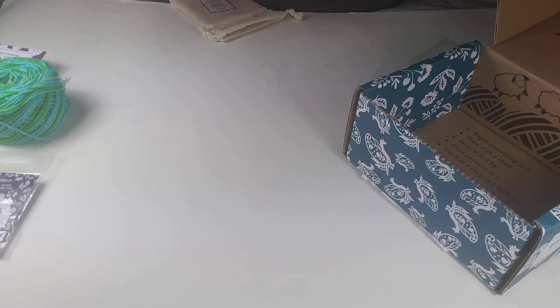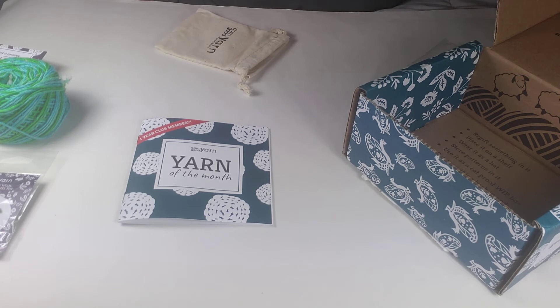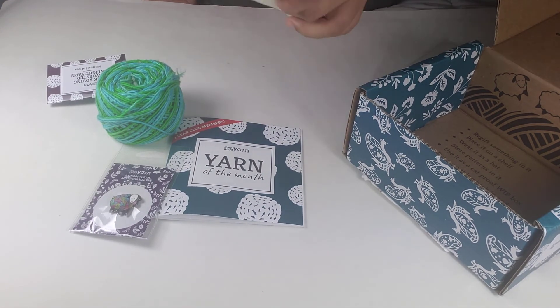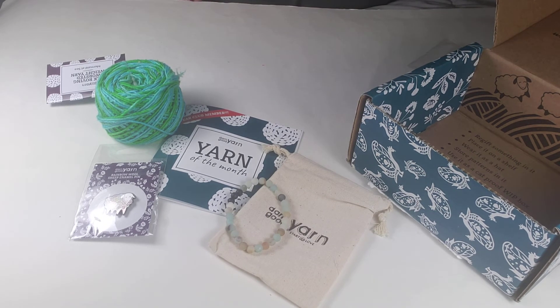I usually like the look of Darn Good Yarn's knit patterns better than their crochet ones, but this time I'll definitely say I like the crochet one better — it looks really nice. I shouldn't speculate about the stitch name since I make amigurumi and don't know a lot of stitches. But look at this yarn — isn't it so cool? This is my 12th month subscription box from Darn Good Yarn and I am so excited, I really really like it.